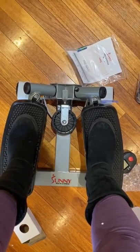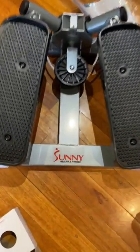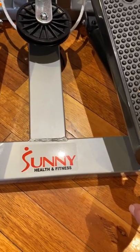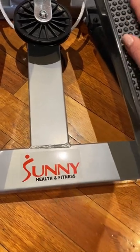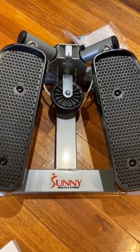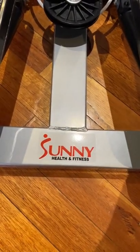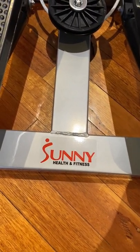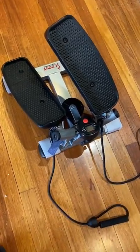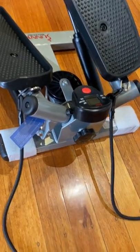You can see the stepper is positioned not straight but at an angle, because it actually twists when you use it. That's the unboxing of the Sunny Health and Fitness twist stepper. It's at about a 45-degree angle. I'll set it up and do an update with a demonstration — I'll see you in the next update, thank you, bye.